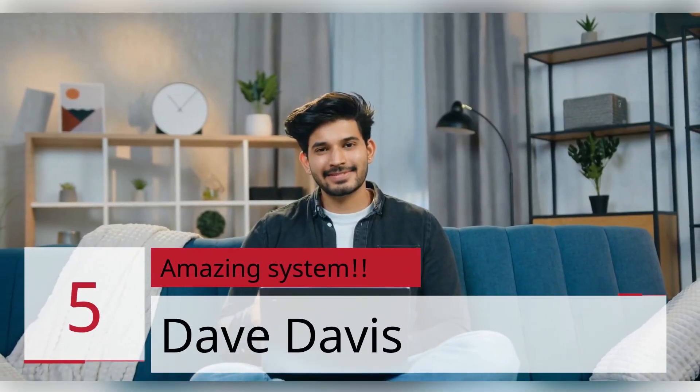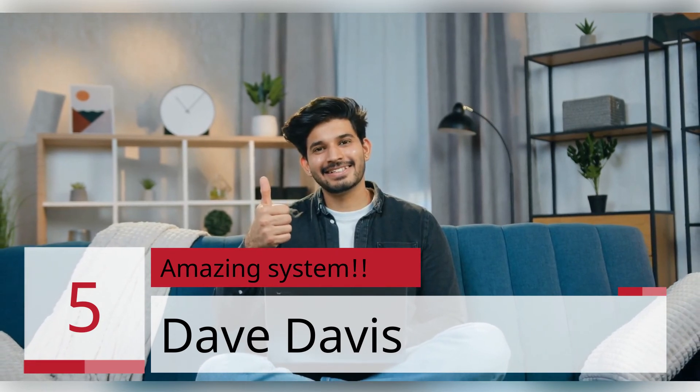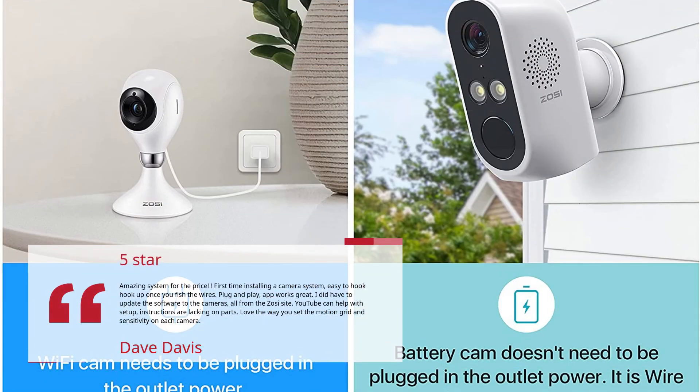Number 5: "Amazing system." — Dave Davis, 5 Stars. Amazing system for the price. First time installing a camera system — easy to hook up once you fish the wires. Plug and play, app works great.